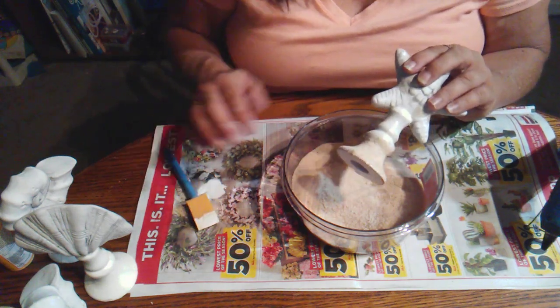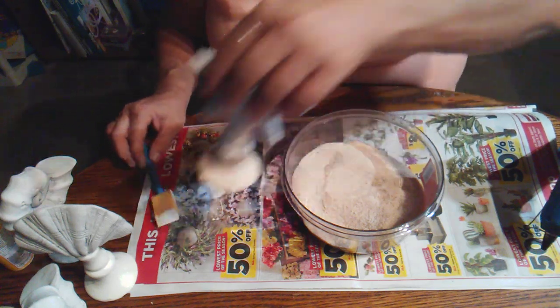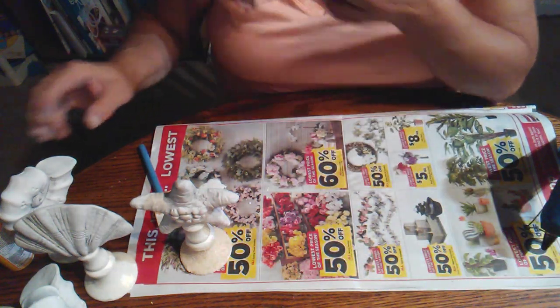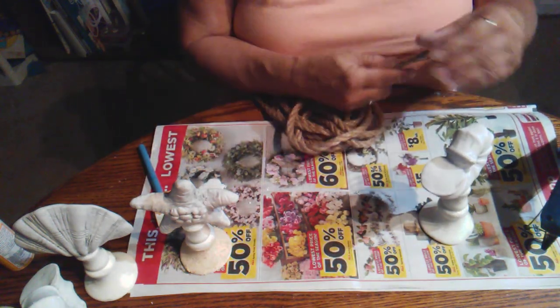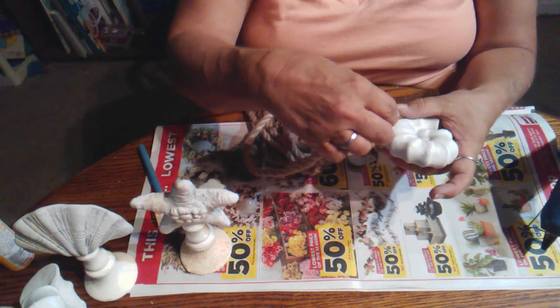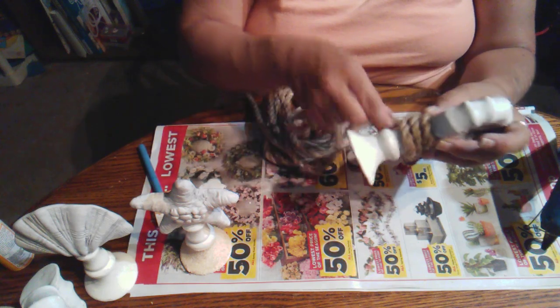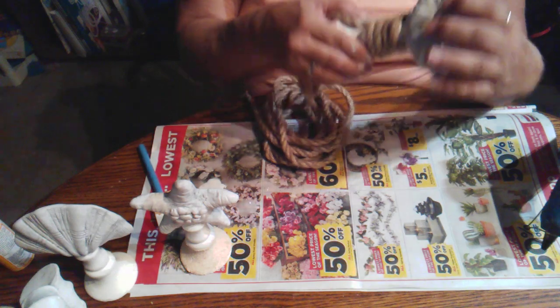I'm going to go back over it with Mod Podge and re-dip it in the sand, then let that sit to the side and dry for a few minutes. While that one dries, we're going to get this one and put our rope around it. I wanted to paint underneath it because I just didn't want that gold showing through, even with the rope. So we're just going to put our rope around this one like this.